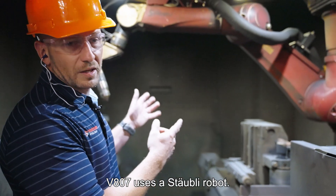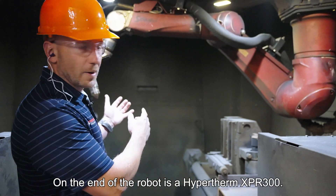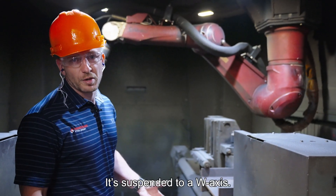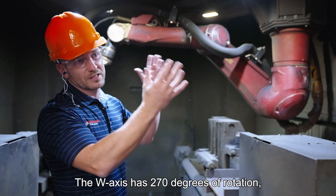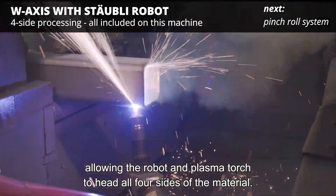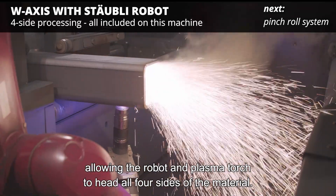The V807 uses a Staubli robot. On the end of the robot is a Hypertherm XBR300. It's suspended to a W-axis. The W-axis has 270 degrees of rotation, allowing the robot and plasma torch to hit all four sides of the material.